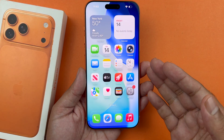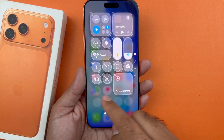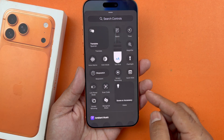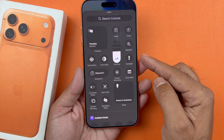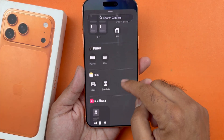Now in case you don't find the torch icon, you just need to long press in an empty area in the control center and tap on 'Add Control,' then look for the torch icon in the list. You should find it somewhere in the utility section. Just tap on that and it will be added into your control center.